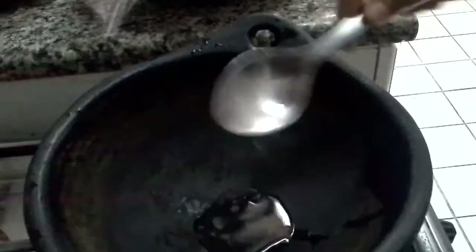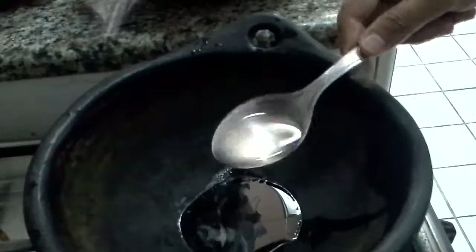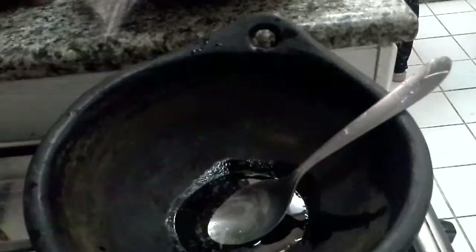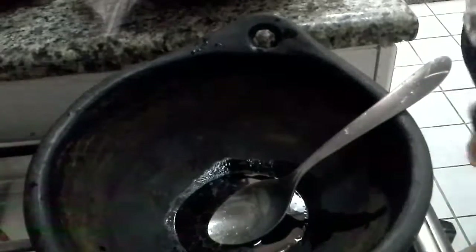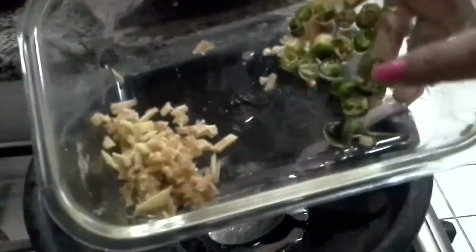Hi, today I am going to make a very special chicken curry. For that, first you need to heat a kadai. I am using a mud pot. Then you need to add any preferable oil — three tablespoons. I am using coconut oil because we will be using coconut milk also in this curry, so it's better to have the same combination.